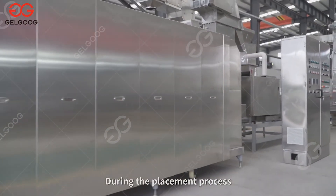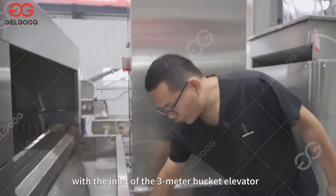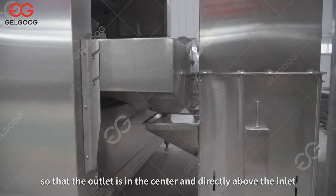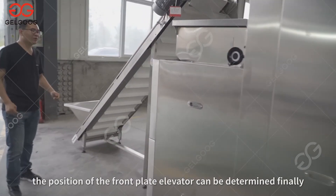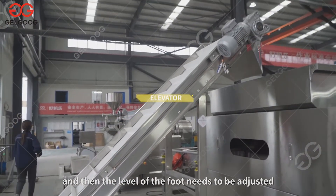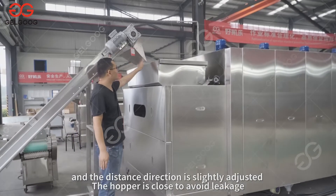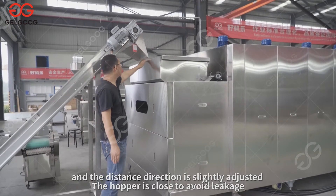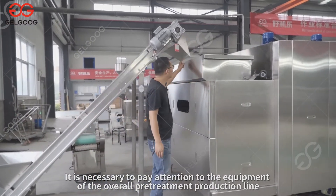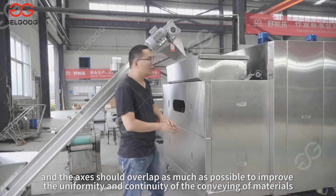During placement, slowly align the outlet of the continuous roasting and cooling integrated machine with the inlet of the 3-meter bucket elevator so that the outlet is centered and directly above the inlet. Through this reverse installation, the position of the plate elevator can be determined. The level of the foot needs to be adjusted, and the outlet of the plate elevator is aligned with the roasting machine hopper. It is necessary to ensure the axes of the overall pre-treatment production line overlap as much as possible to improve the uniformity and continuity of material conveying.